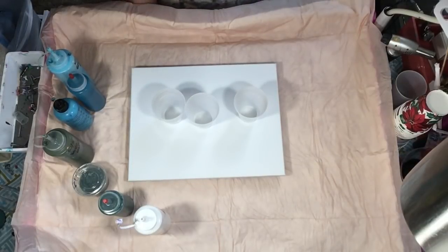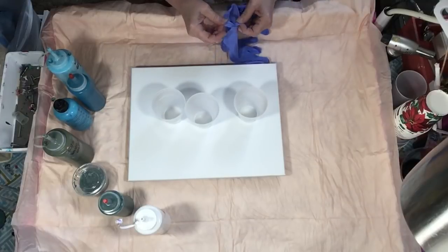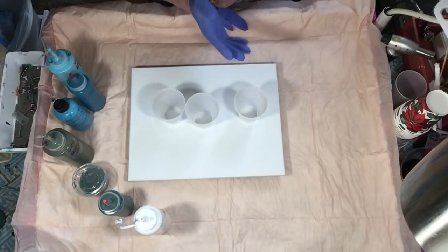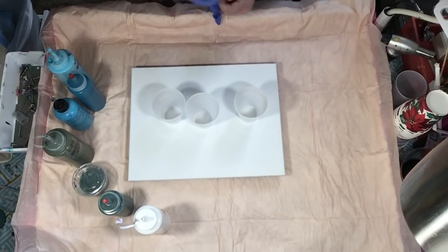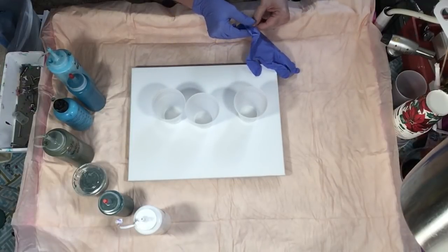Hi, everyone. So I'm going to do a controlled pour on an 11 by 14 canvas. I have a lot of people asking me what's the difference between a dirty pour and a flip cup, and I know if you're new, it's so confusing.